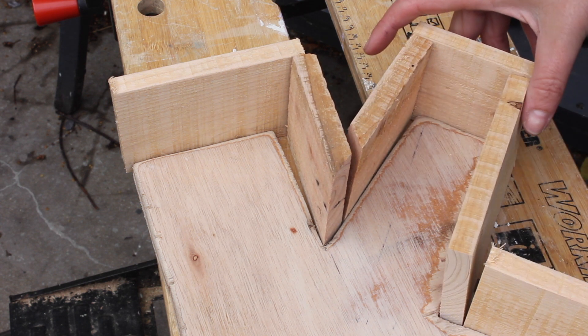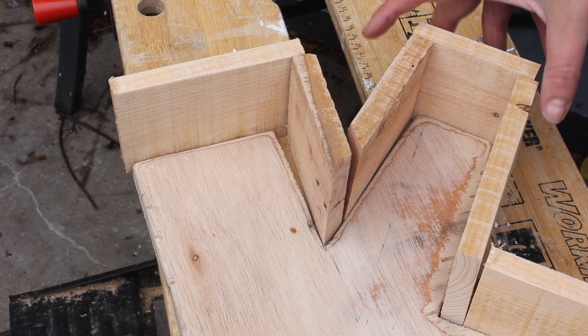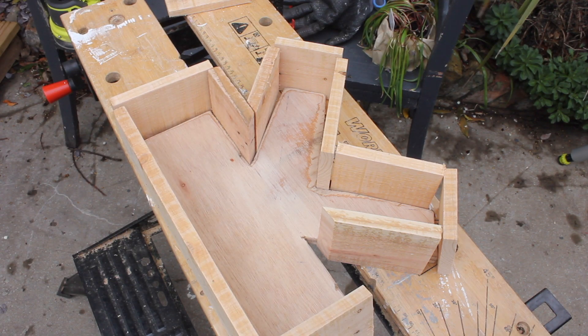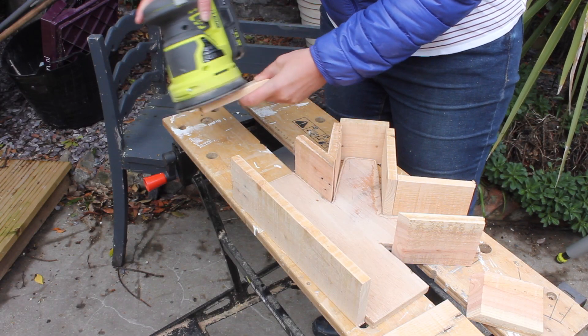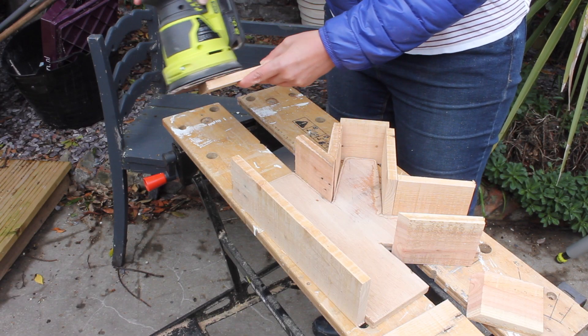Some letters will be easier to make than others. For example, the H in the book just had straight corners. But yeah, everything is doable, and as you can see it's all nice and cut now. Give the pieces a good sand and it's time to attach them.